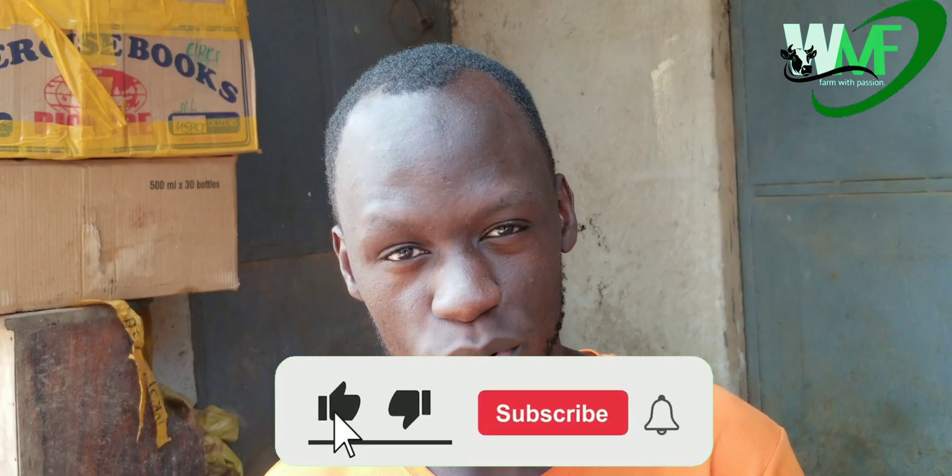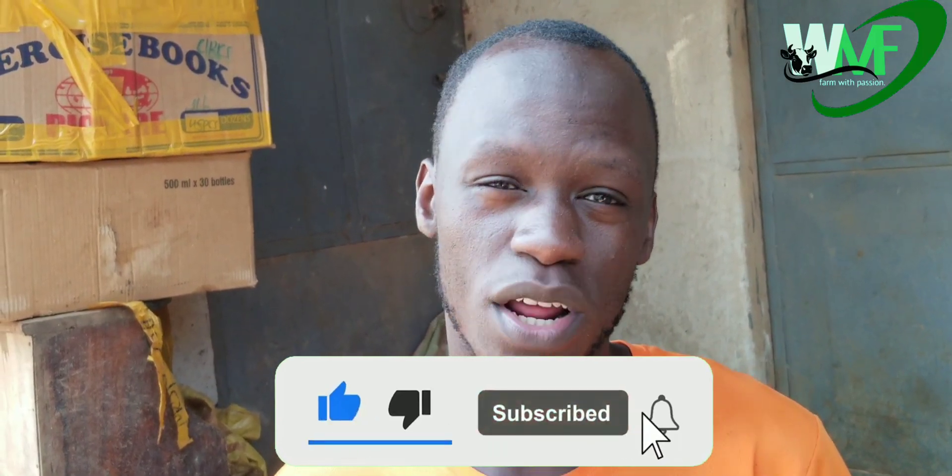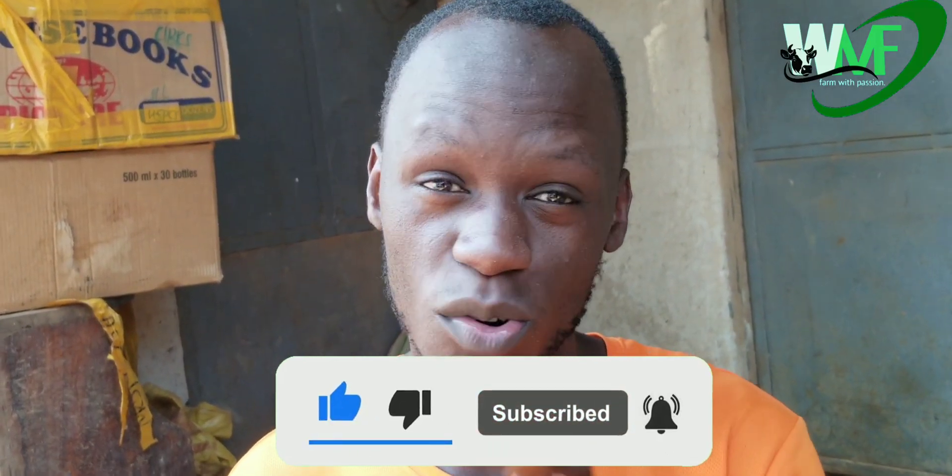Thank you so much. Please, if you haven't subscribed, please subscribe and hit the notification bell so that you don't miss out on any video that I upload. If you have any question about anything concerning farming or agriculture, please don't hesitate to put them in the comment section. I'll be responding to you as soon as possible, because I know everything about farming and agriculture. Thank you so much.